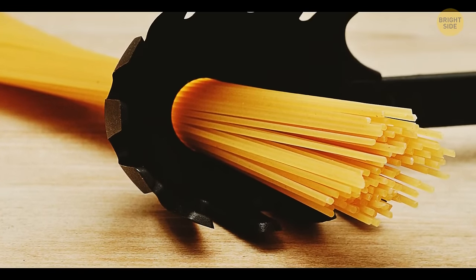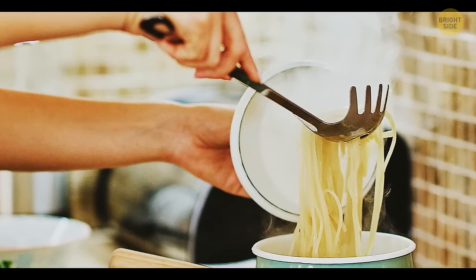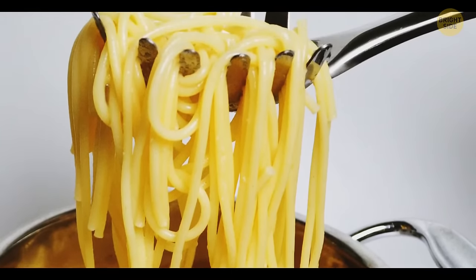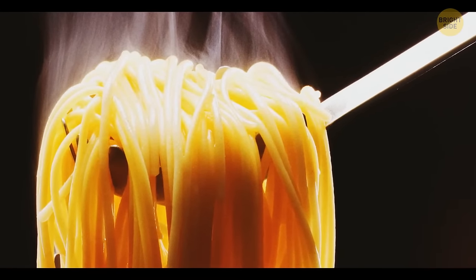A big toothy spoon comes in handy when you need to pull your spaghetti out of the pot. The hole in the middle of this spoon can help you measure portions — one portion equals as many dry noodles as you can fit into the hole.